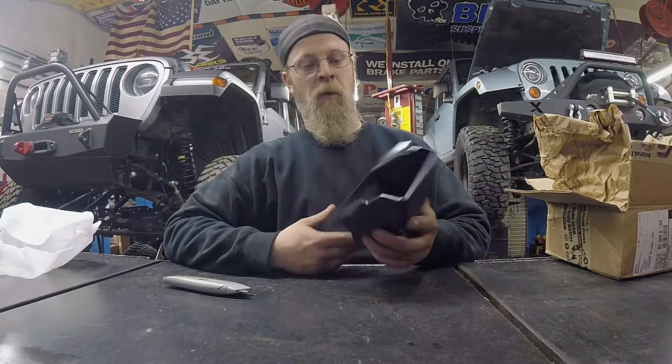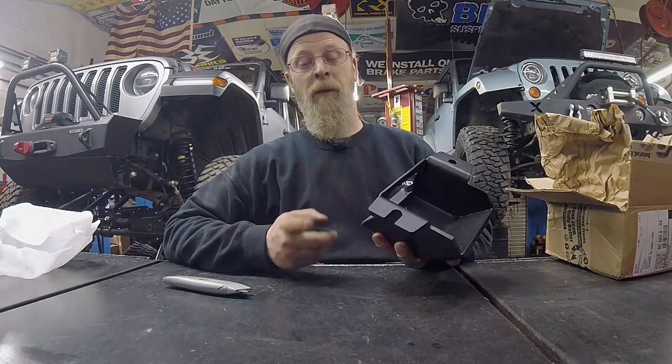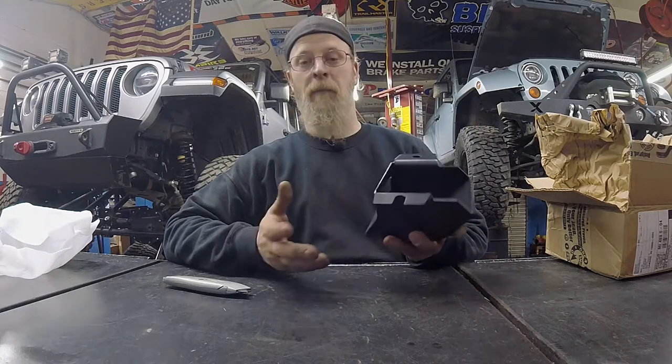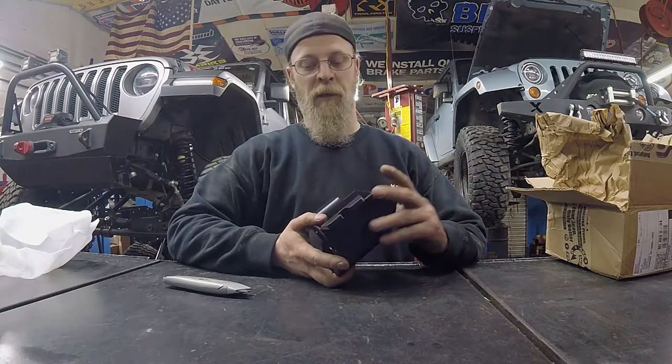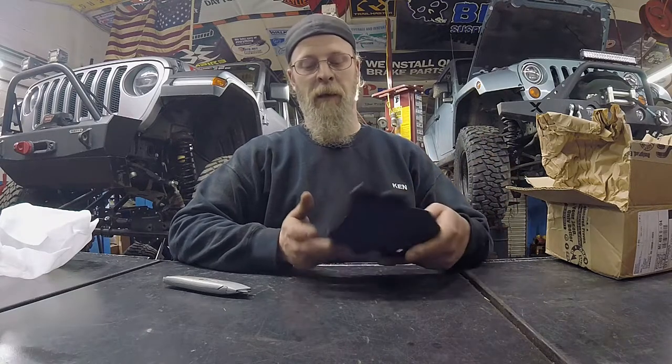It's pretty much a cheesy piece of crap. So this is quarter-inch black powder coat. Usually Metal Cloak is gold zinc plate, but this is black powder coat, so that'll blend in with whatever aftermarket bumper you've gone with. It bolts into the factory location. It should be a super simple, 10-15 minute install. No drilling required, nothing of that nature.